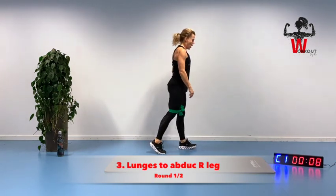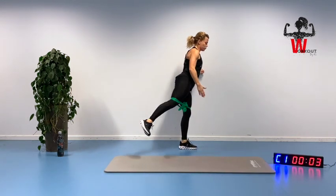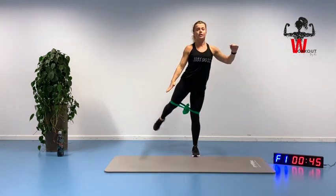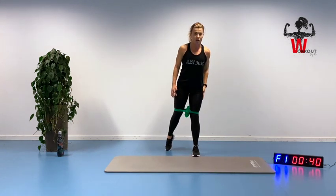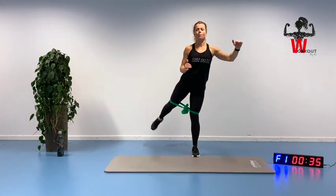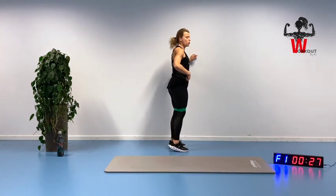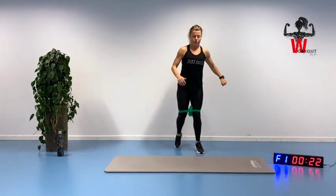We are going to stand in a lunge position and go down, bringing that leg out to the side. Right leg back, going down here and out to the side — stay on this leg. As we move up to the side, you need to get connected with that side as well. Slowly down, up we go. When we did the squat, we moved our leg straight back. This time we are moving it a little bit out to the side — doing the abduction.